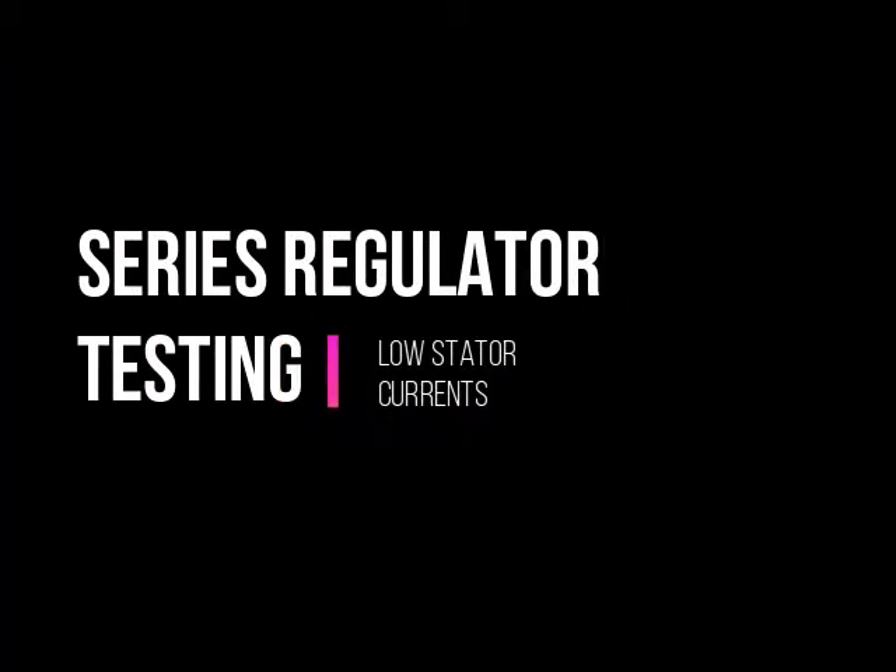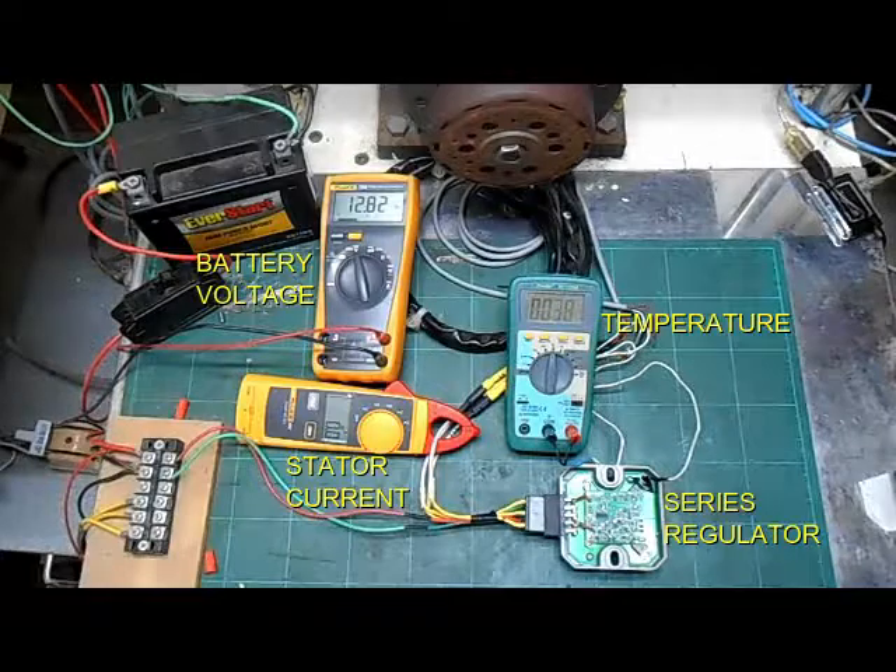We have an amp meter on one of the stator wires to measure current through the generator. Now we will start by testing the series regulator. Before we begin spinning the generator, you can see that the battery voltage is just under 13 volts, the ambient temperature is 38 Celsius, or about 100 degrees Fahrenheit, and there is zero current flowing through the stator.